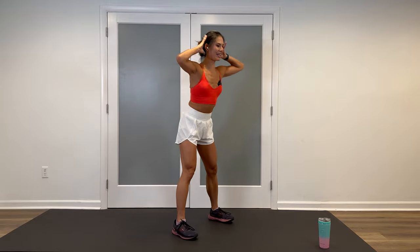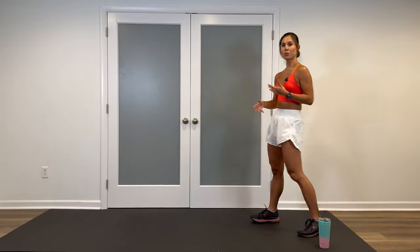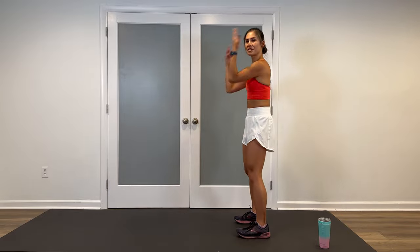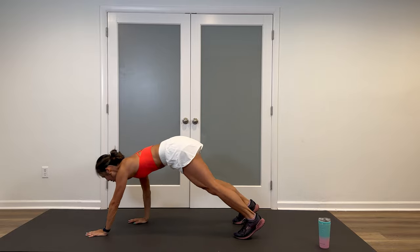Beautiful. Hands behind, bend and come up. Walk it out, shake it out. Give yourself a little bit of room in front. We're taking this to an inchworm walkout and alternating low lizard stretches. I'm going to start with a big breath up — reach, exhale, fold it down, knees are soft. Bend as much as you need to, walk it out, high plank.